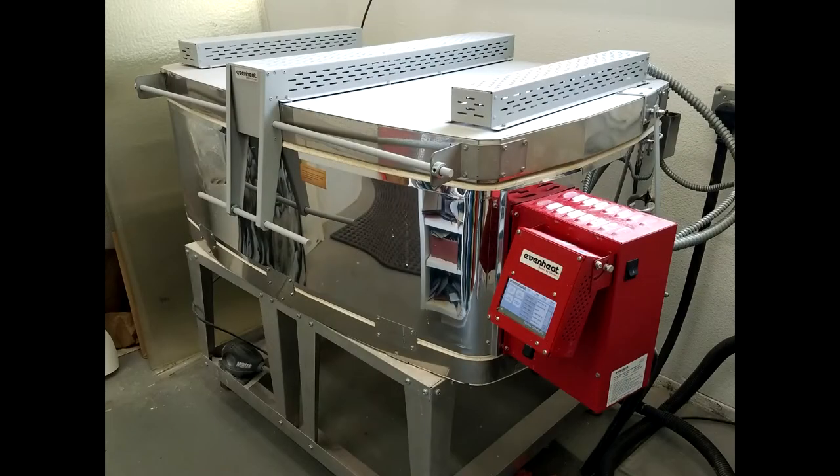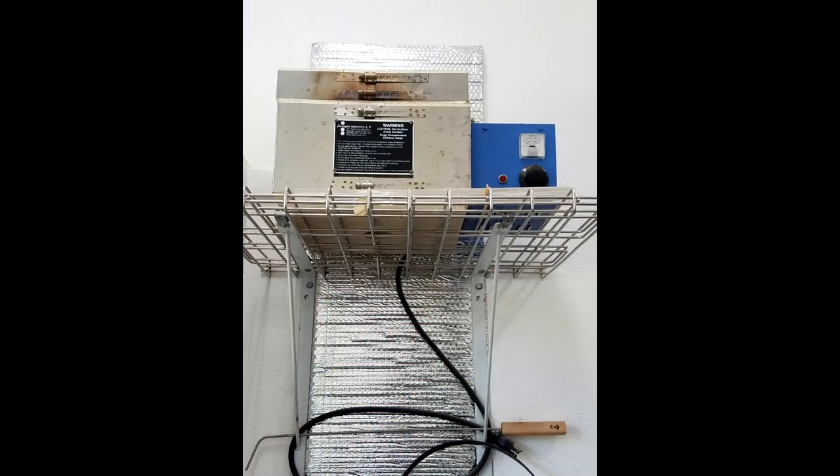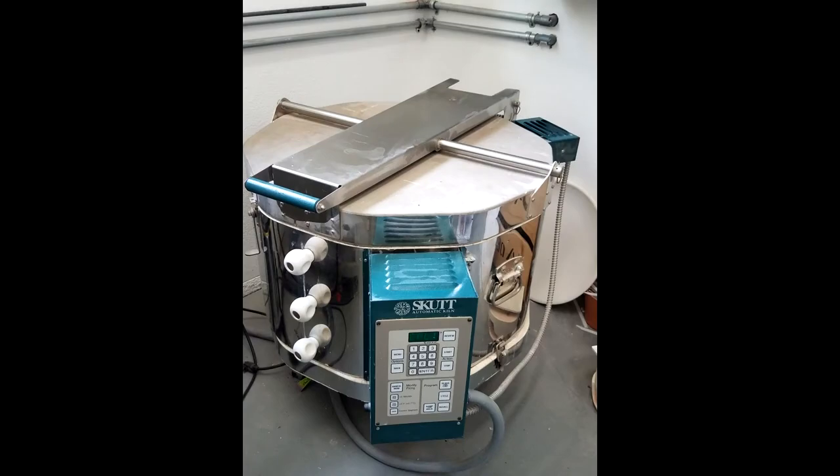The kiln has a mind of its own, so I have to learn the idiosyncrasies of each of my kilns and create temperature programs that work for the project I'm preparing to fire.